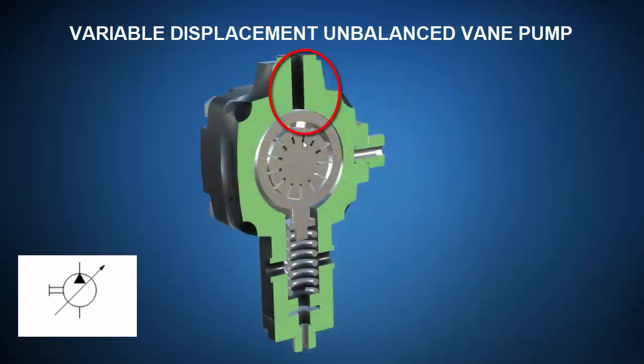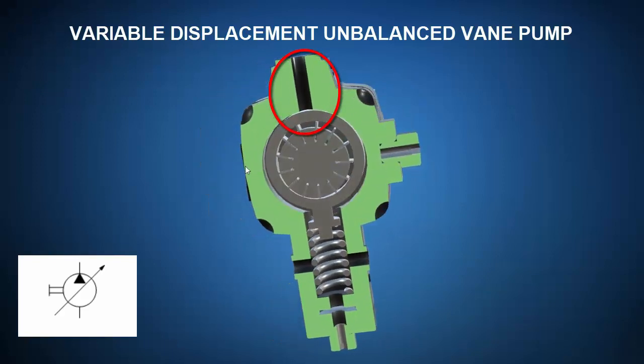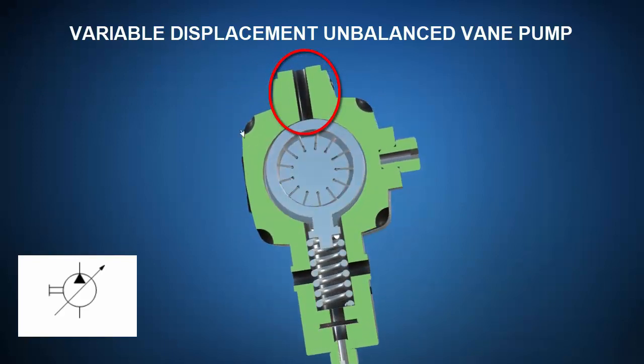A piston working opposite the spring can vary the eccentricity of the rotor with respect to the cam ring and vary displacement per revolution, thus stepping up or down flow rate to meet the needs of the system.